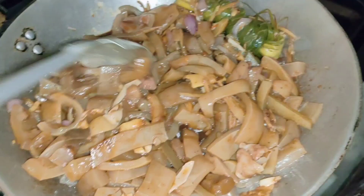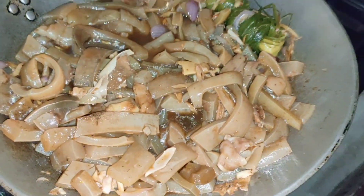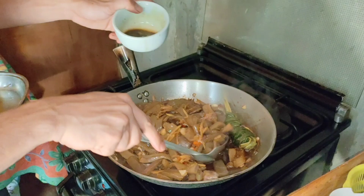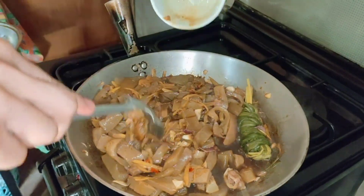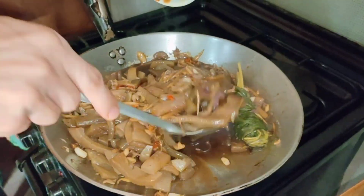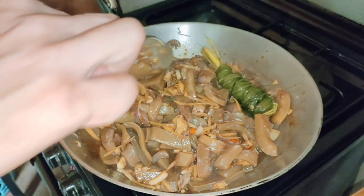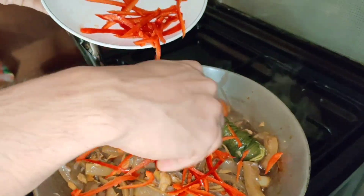May kunting tuyo na po yun saka pamintan. Yan po yung Knorr cubes — tinunaw po siya pero hindi po siya naunaw lahat. Beef Knorr cubes. Isunod naman natin yung red bell pepper.